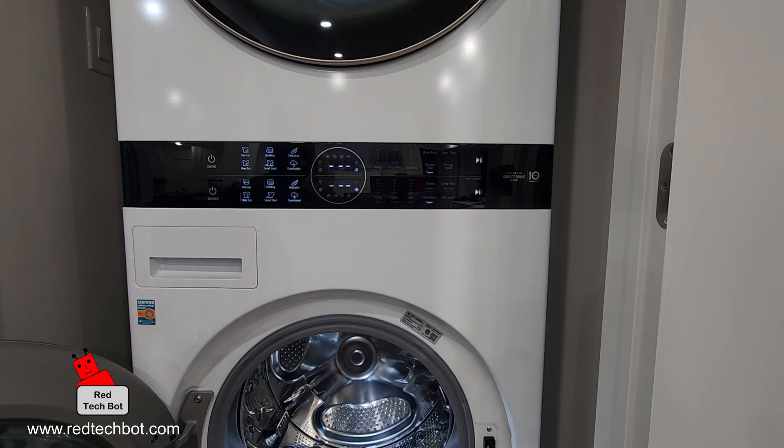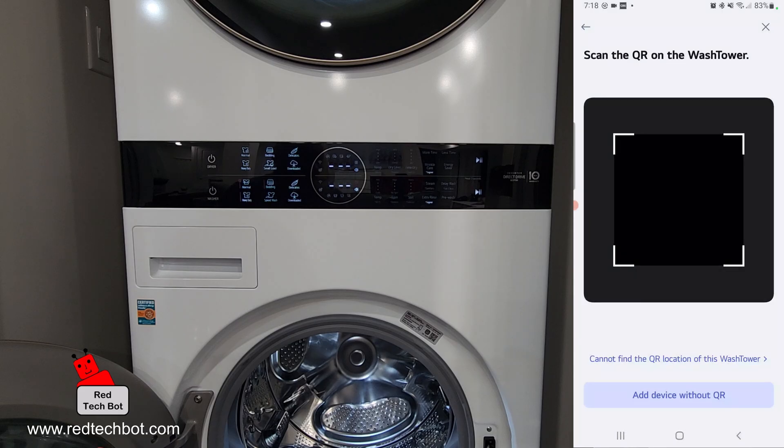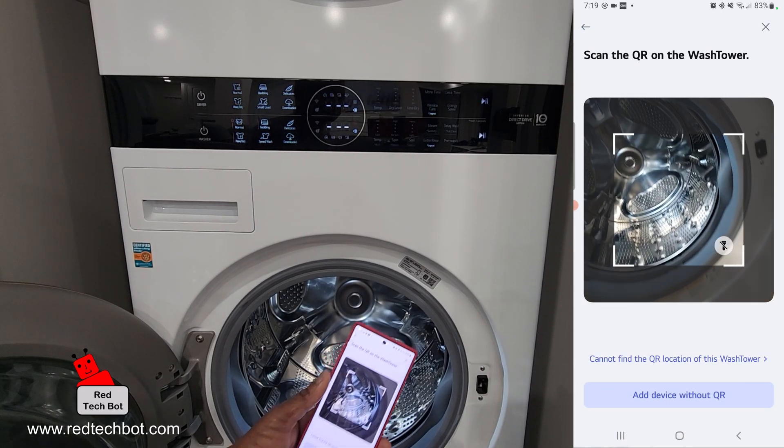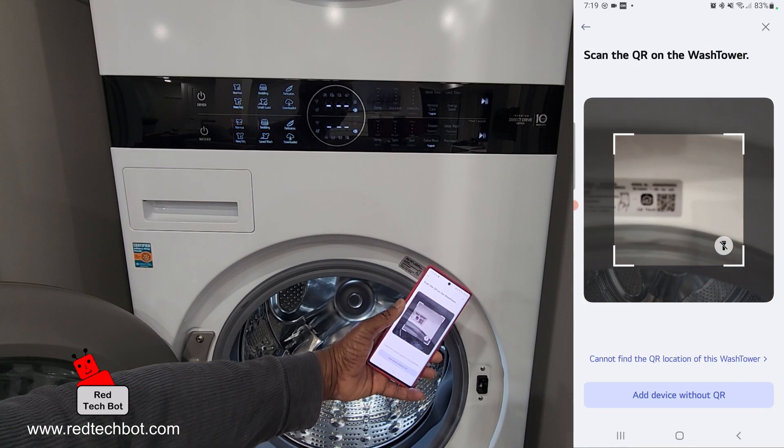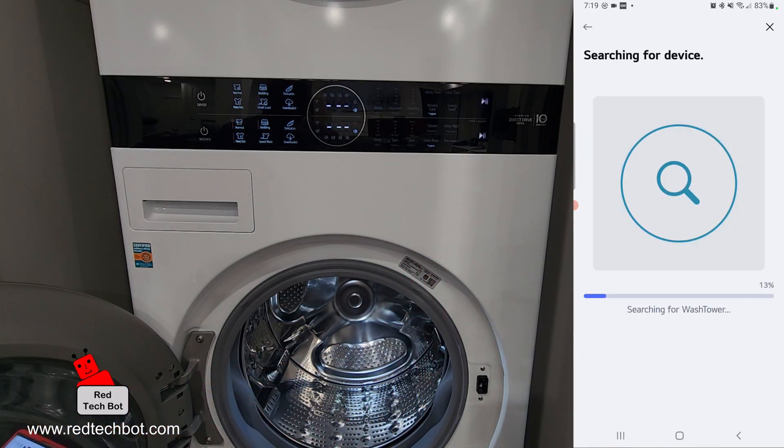Now I'm going to tap 'Turned On' in my app. It now says to scan the QR code on the wash tower, so I'm going to say 'Yes, while using the app.' I'll go ahead and scan the code — it's now searching for the device.